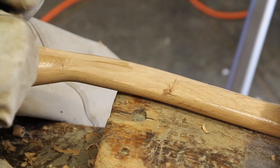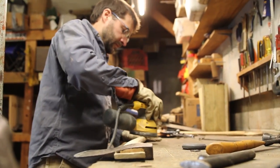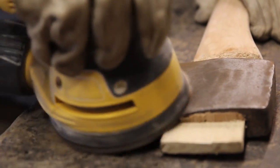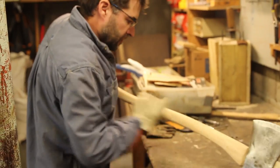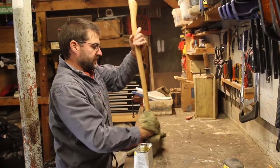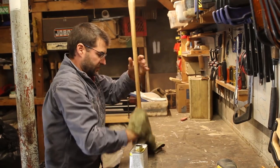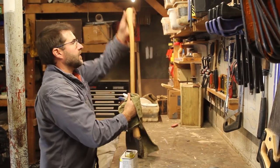I'm thinning down the handle to my liking — personal preference. Adding boiled linseed oil keeps the handle supple and less likely to crack. Especially after a summer's worth of use, it's good to give it a really thick coat.